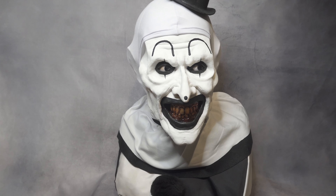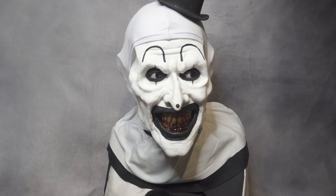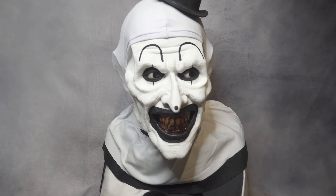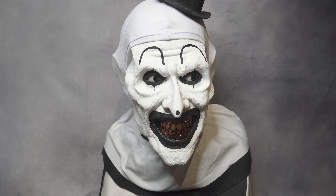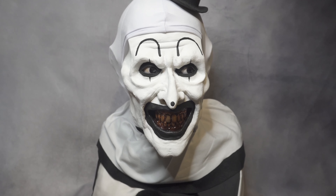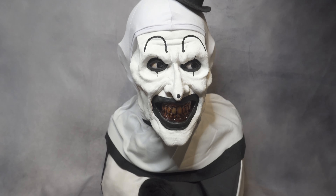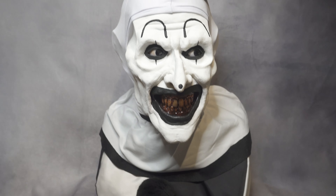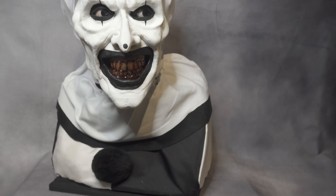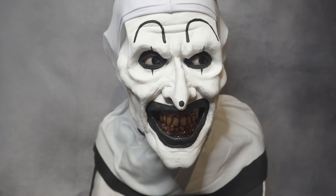I can't believe I have this in my collection — I was counting the days until I received this bust. We don't really get a lot of Art the Clown stuff. I know Trick or Treat Studios is going to release their 1/6 scale Art the Clown sometime next month or end of this month, hopefully. I'm planning to get both and put the 1/6 scale right next to this — it's going to look amazing.